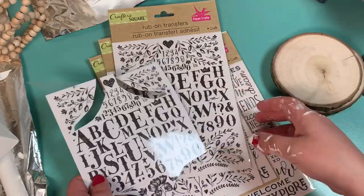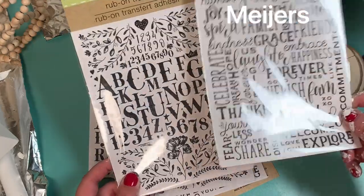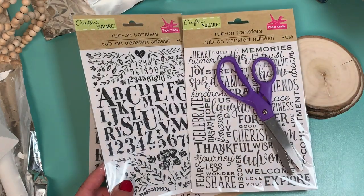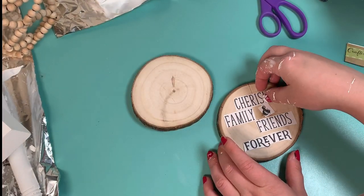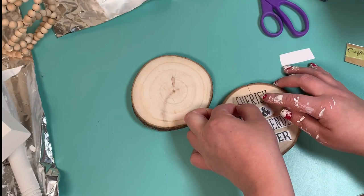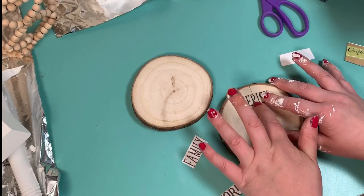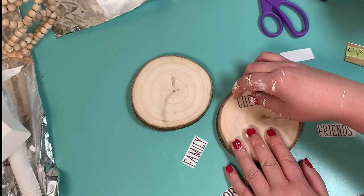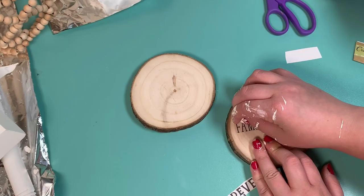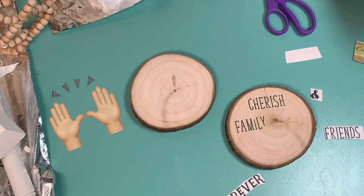You can find these cute little wooden cubes — I found mine at Meijer for around 1.99 to 2.99. I wanted to use my rub-on transfers, so I cut out the words cherish, family, friends, and forever and attached them on. It's so easy — you don't even need a credit card, you can just use your finger or fingernail and they go right on. I love these, they're the best thing Dollar Tree has ever come out with.